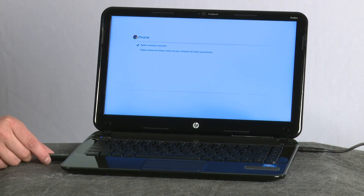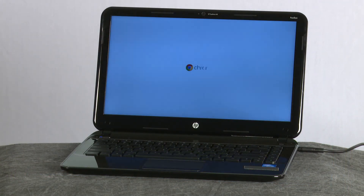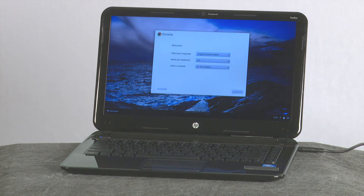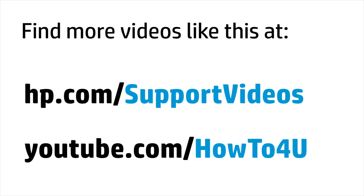When the system recovery is complete, remove the USB flash drive or SD memory card and wait for the Chromebook to restart.